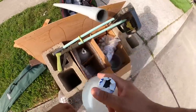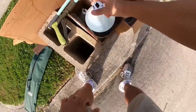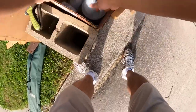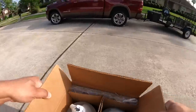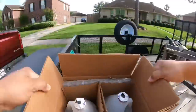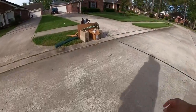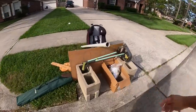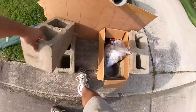Concrete masonry sealer — is it brand new? We'll take these. The reason I'm stopping is because I think Chris needs some cinder blocks, so I thought I'd come pick these up for him.